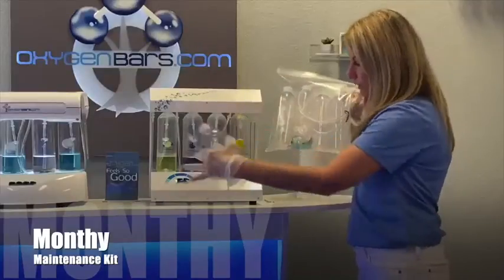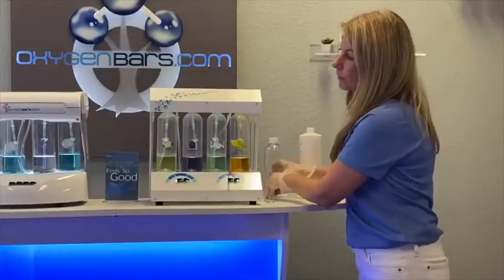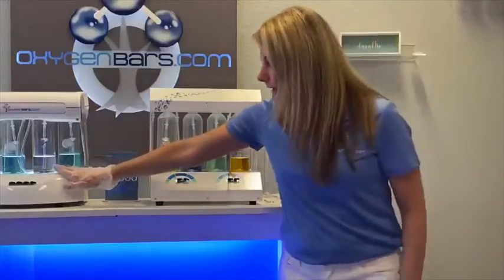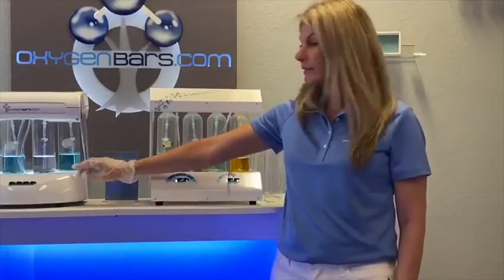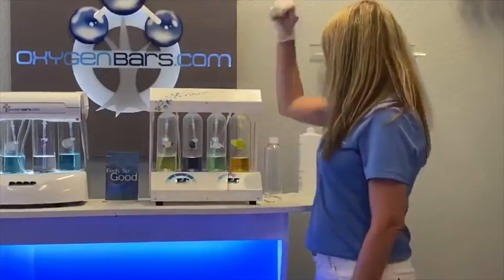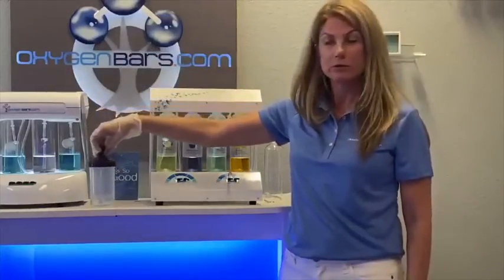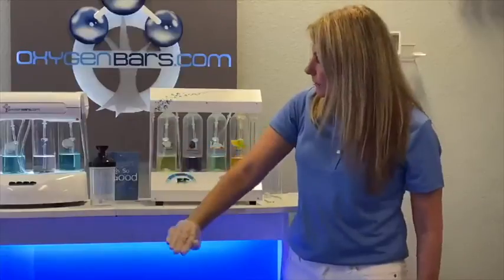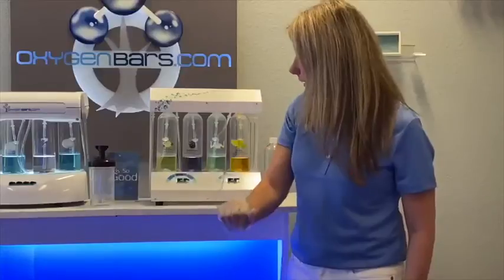For your glass bottles, pull them out, clean with a mild detergent, dry completely, and replace with new aromatherapy. That is the same procedure if you have an Oxy Aroma canister and an O2 for you — dump out the aromatherapy, clean with a mild detergent, dry it out, and put fresh aromatherapy in.